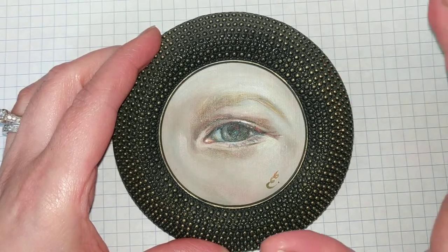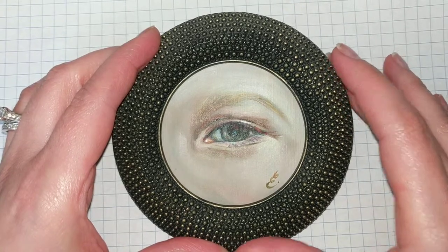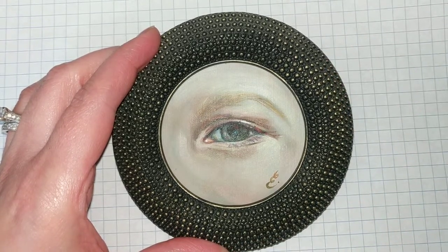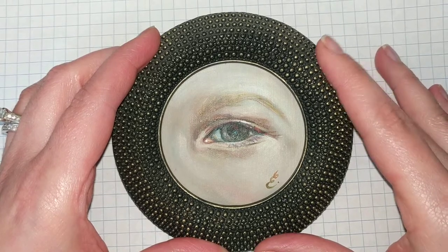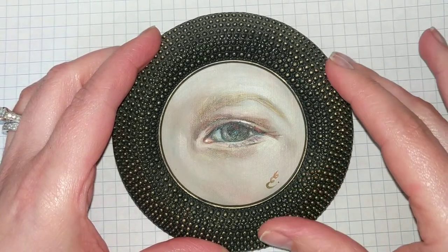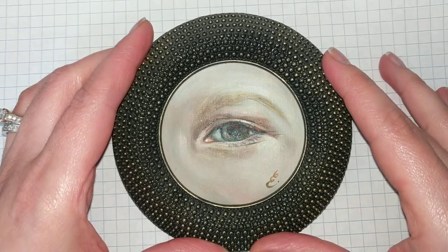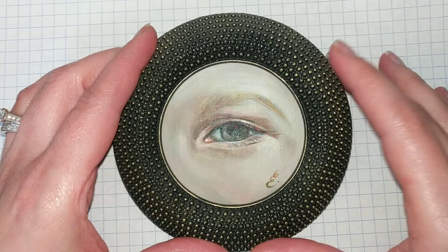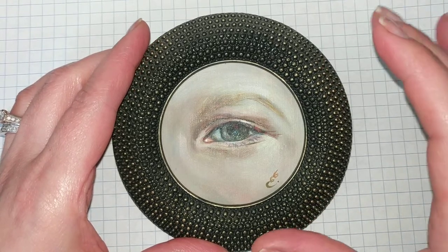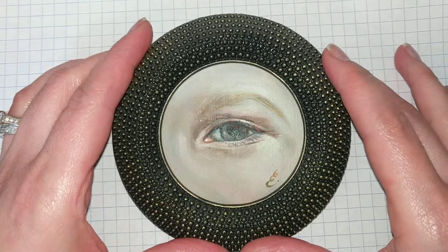I really like to work on a table whenever I paint — that's my choice, especially for small pieces like this. For bigger sizes I would work on an easel, but for this size a table works just fine. So that's what I use. I'm going to show you all the things that I use to varnish and we'll go from there.